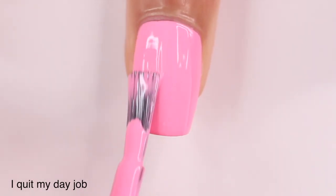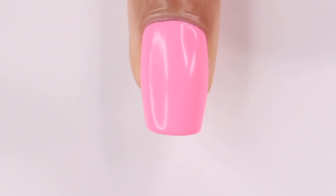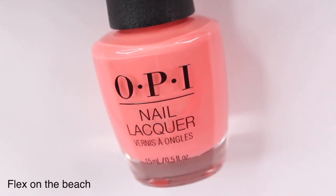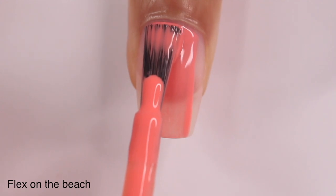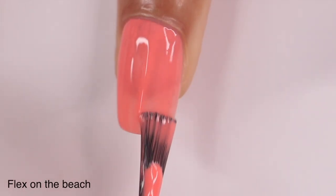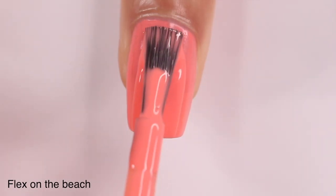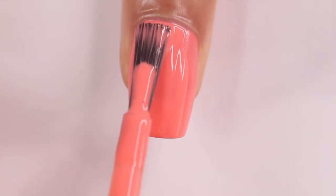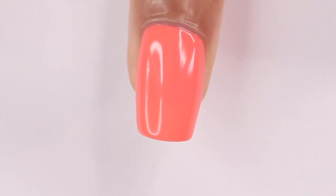It's like a good go-to bright summer color. The next color is Flex on the Beach — this is a really bright coral shade and I was able to get it in two coats. Keep in mind with any really bright neon shade, those typically need more coats. I find neons are harder to formulate in general, so I wasn't too surprised when it came to the coat count. Really like the shade — another bright summer color.